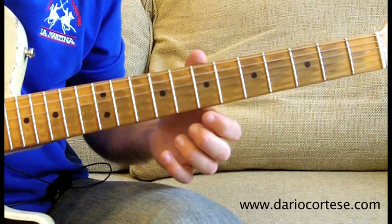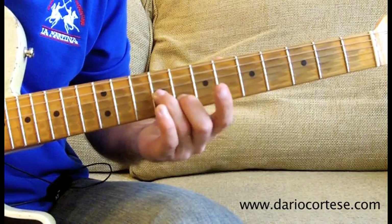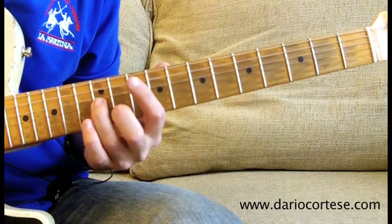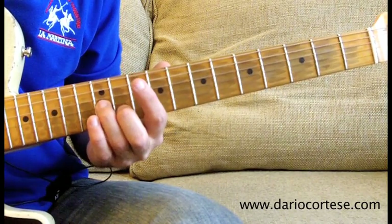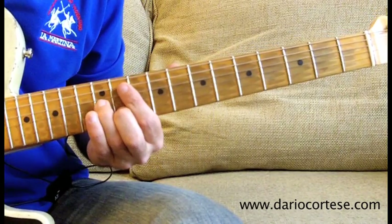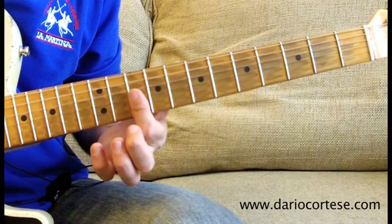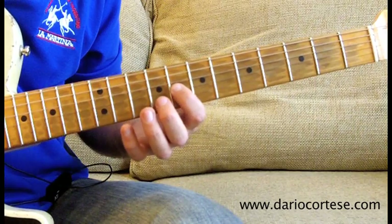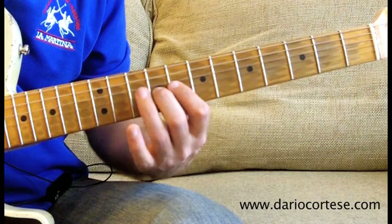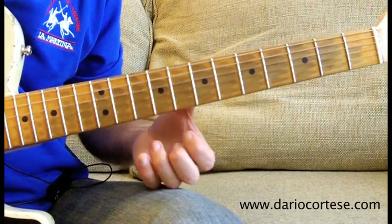Lick number 6 starts with a double stop on the G and B strings, 9th on the G and 8th on the B string, slide that up 3 frets so you end up on 12th and 11th, and re-pick it 4 times: 1, 2, 3, 4. Then 10th on both strings, then 8th on the G string, quick hammer on to the 9th, then D string, 10, 8, 10th. And this is lick number 6.